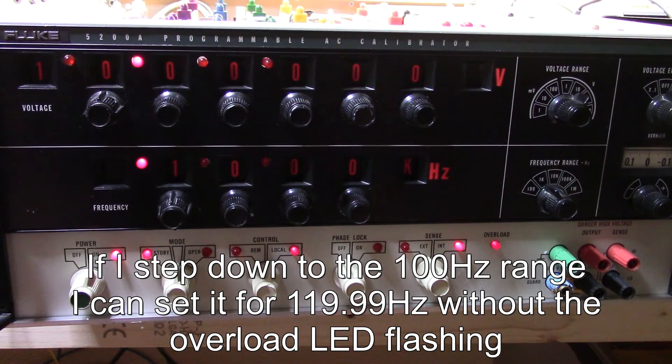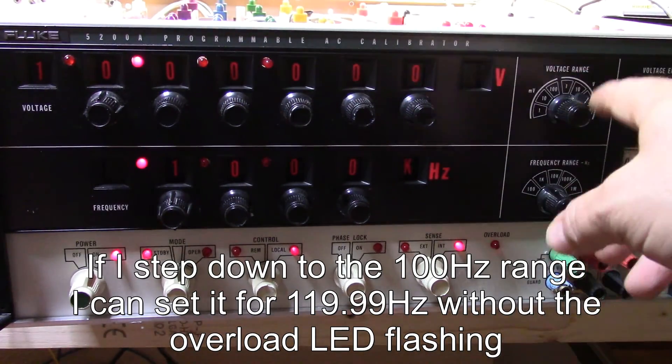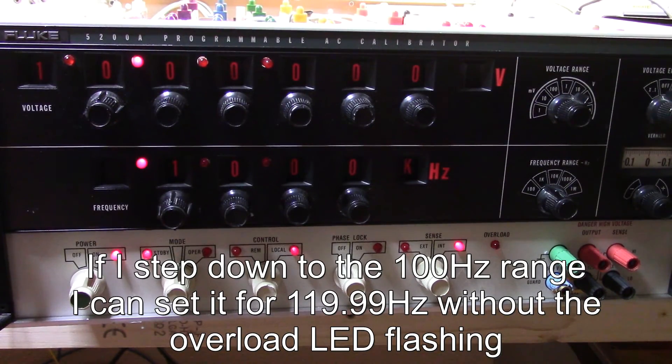I think this might be an example of the problem I'm having with the current device. When I set a voltage, it only runs at about half voltage.